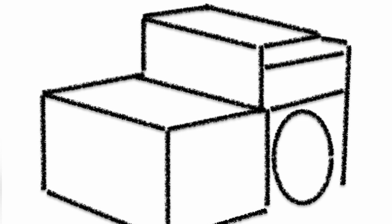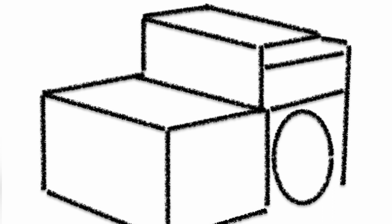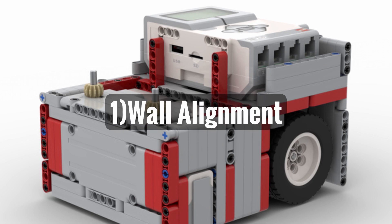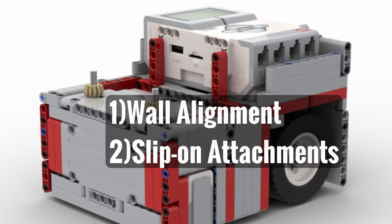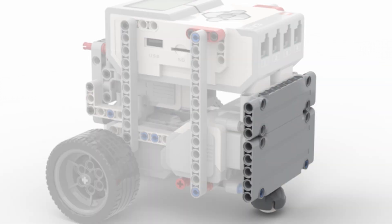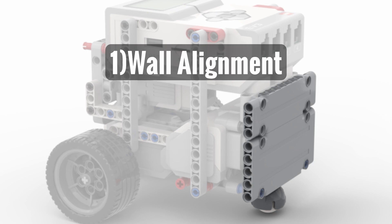The last thing you will have to do is to choose the outside shape of your robot. If you have enough pieces, I highly recommend a boxy design where all sides of your robot are flat. This will allow you to align against the walls of the mat and also allow you to easily build attachments that slip over the frame of your robot. However, if you are limited in pieces, then you should at least have a flat back so your robot can square up against the walls.